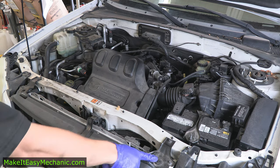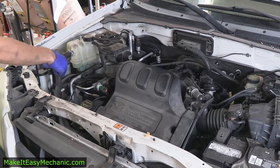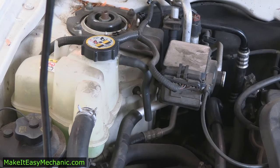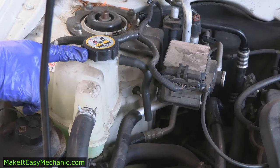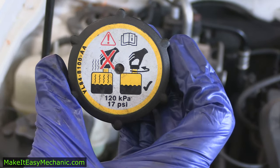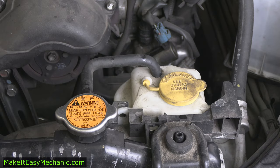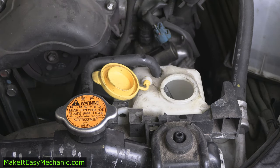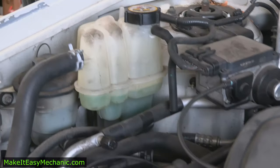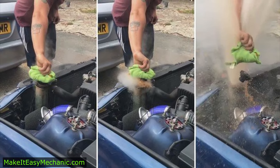Some cars may not have a radiator cap, and if you can't find one on your vehicle it is most likely because you have a coolant expansion tank. Unlike a regular overflow tank, the expansion tank is part of the pressurized system and will have a screw-on cap similar to the radiator cap, rated for pressure. A regular overflow tank is not under pressure, so it will have a simple pop-off cap that can be opened even with the engine hot. Whereas the cap on the expansion tank — just like a cap on a radiator — should never be opened when the engine is hot because of the high pressure and temperature in the system.